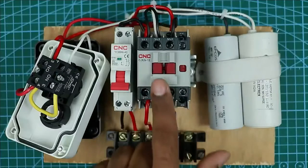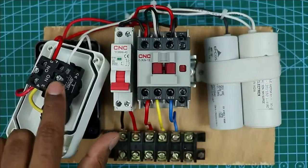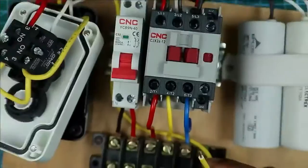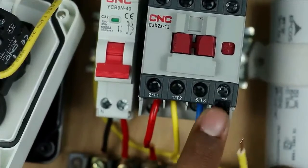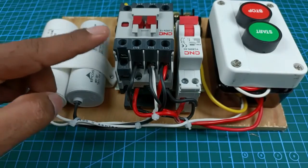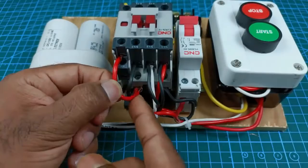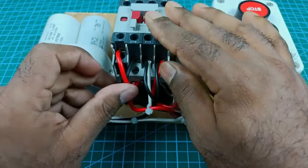To hold the contactor, at the input terminal of the start push button connect one more wire. Take the other end of this wire to the NO contact of the contactor and connect it there. Now with the output terminal of this NO contact connect a wire, and take the other end of this wire to the A1 terminal of the contactor. In this way you have to do the connections.